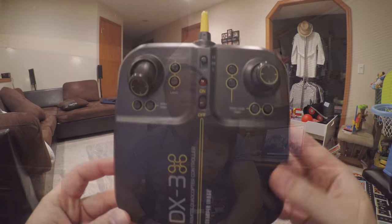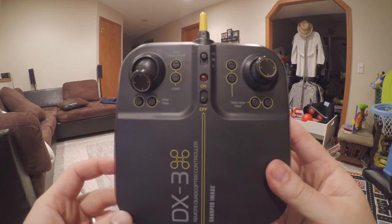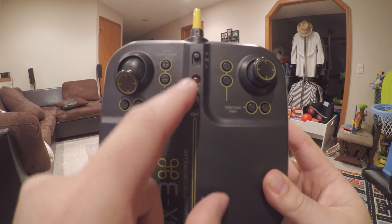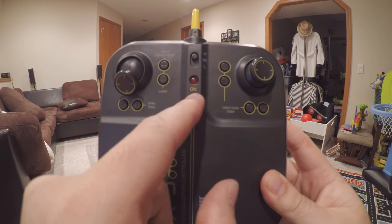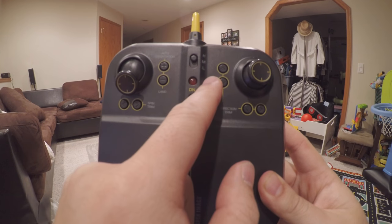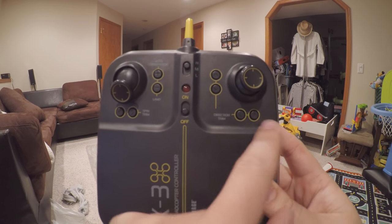Look forward to this video and if you have any questions continue to ask them. So if you look on the controller here, it has spin trim, auto orientation, landing, high, medium and low, on and off for the LED light, and direction trim — forward, backwards, left and right.